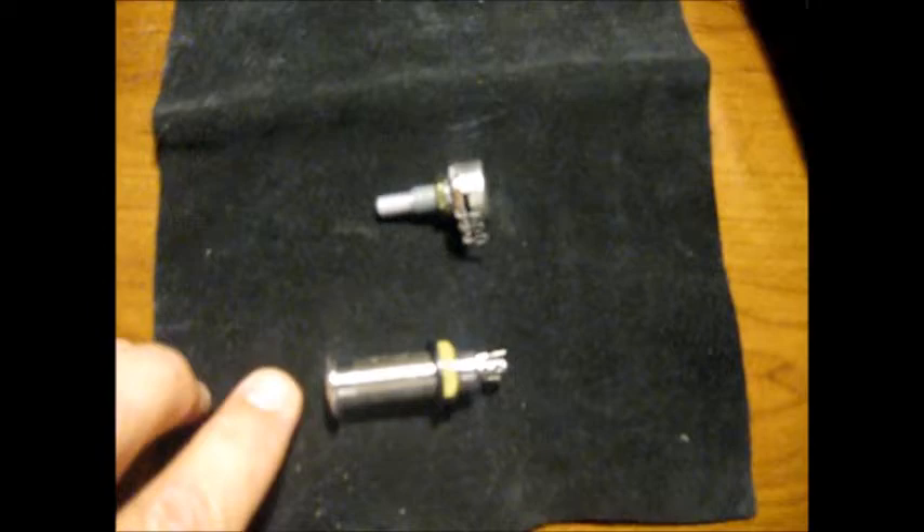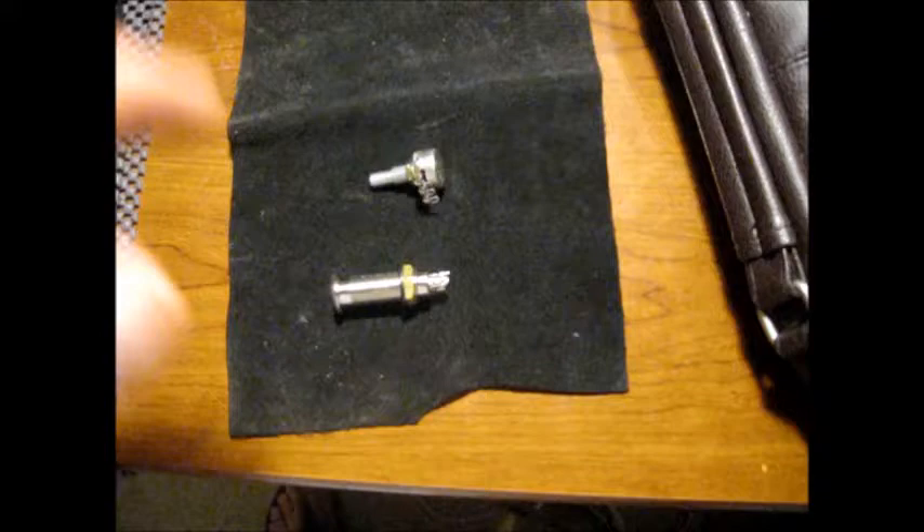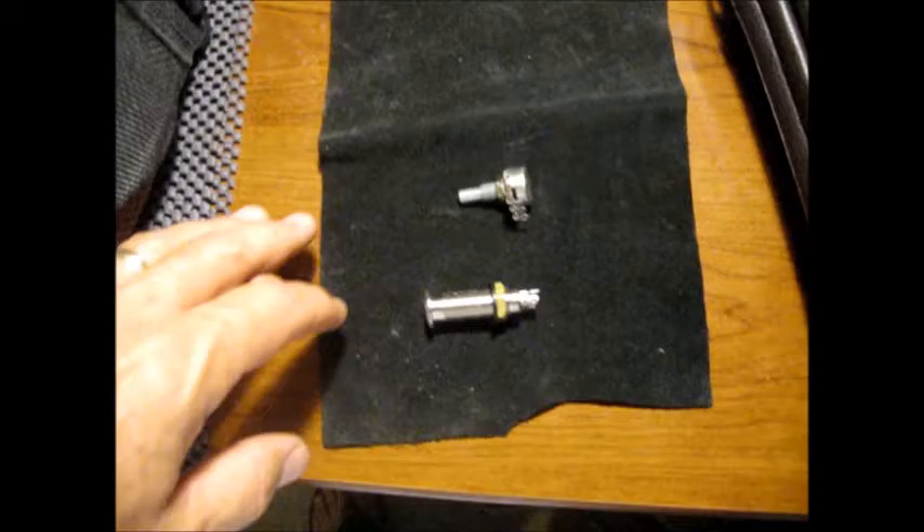I'm going to replace the flush mount quarter-inch jack and the volume pot. These are both for an Ibanez attack bass. They didn't come from Ibanez, but they're kind of original equipment replacements. They weren't all that easy to get, as it turns out — I've been waiting six weeks to get this stuff. So let me get started.